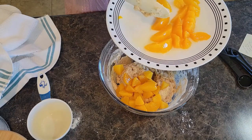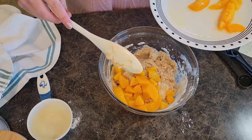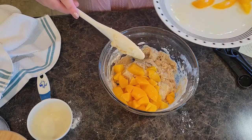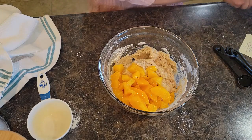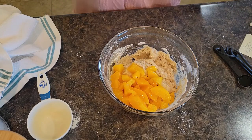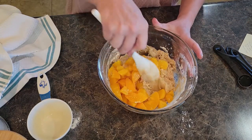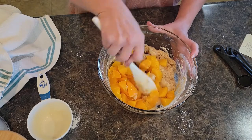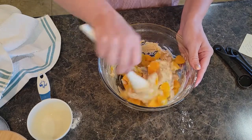The recipe calls for about a cup of diced peaches, but I'll be honest, I really like them, so I'm adding them all in. The recipe does call for a cup of diced peaches. That's what I like about cooking and baking — you tweak the recipes to fit your family's desires. Let's mix those in.